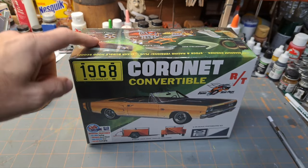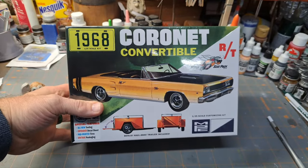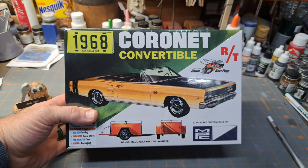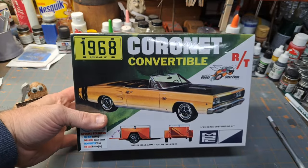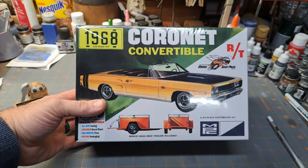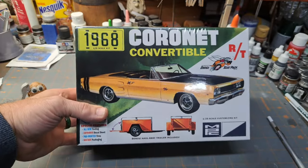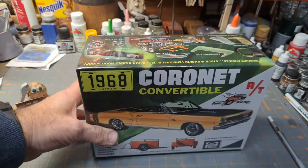Hey guys, welcome back to the garage. I got a kit here that was gifted to me just the other day by a very special person — my wife. We're at Walmart of all places, and every now and then they'll have a model display there. This was on an island display and I got to looking around and seeing this one. I've been wanting this kit for a while. She said 'you like that?' I said 'definitely,' and she said 'I'll get it for you.' So here it is on the bench. Honey, thank you, I love it, appreciate it, and I love you.